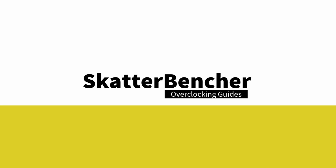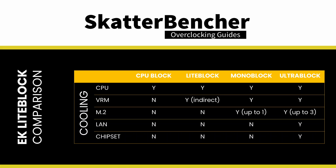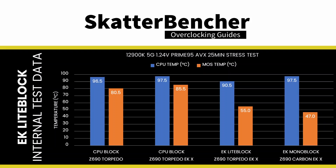This video is long overdue. I've been wanting to test this specific part of the Z690 Torpedo EKX since I launched the Scatterbencher guide with the 13700K last November. I used the Z690 Torpedo EKX motherboard in that guide, which features an EK light block — like a monoblock because it cools both the CPU and the VRM.